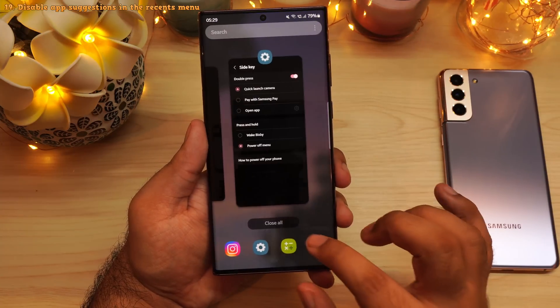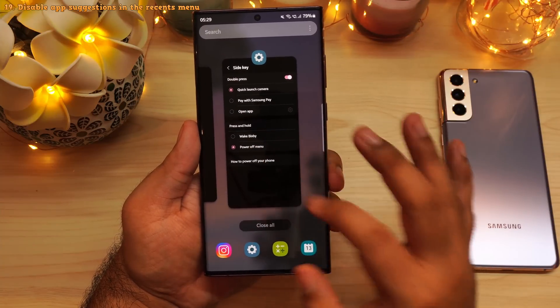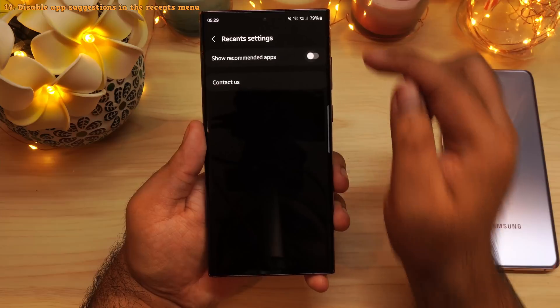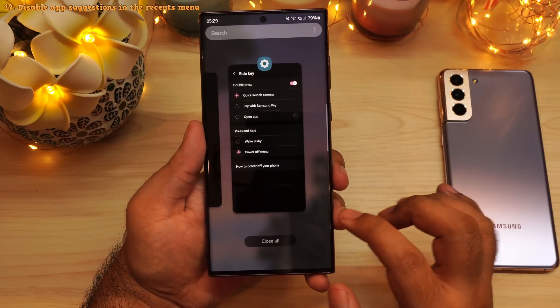Someone was asking how to disable the application icons that pop up whenever you open recents. In recents, tap on these three dots, select settings, and disable show recommended apps. Now the phone will not show those applications whenever you open up recents.